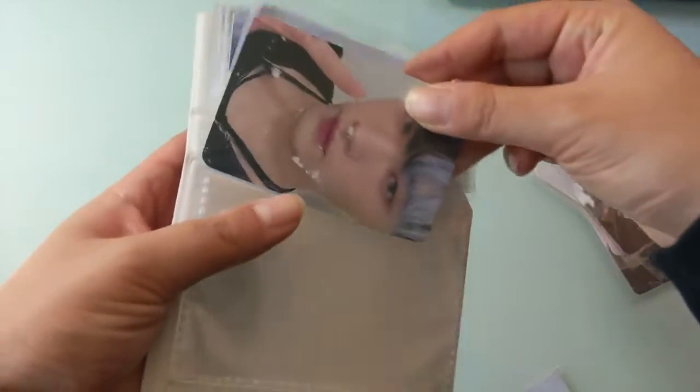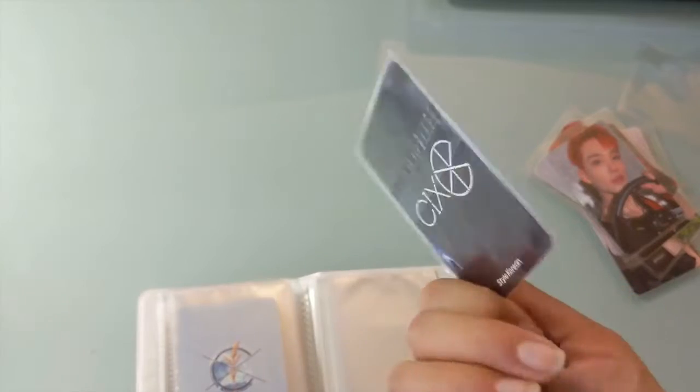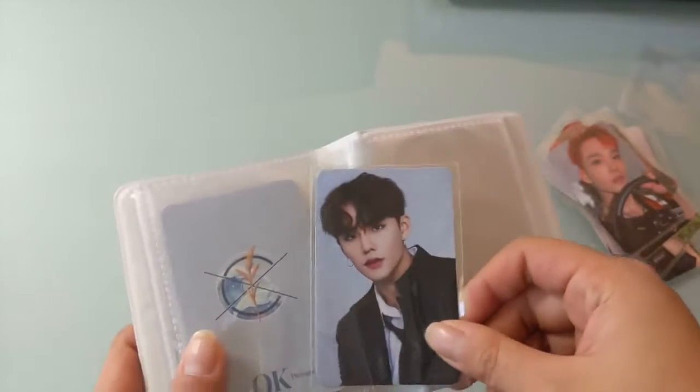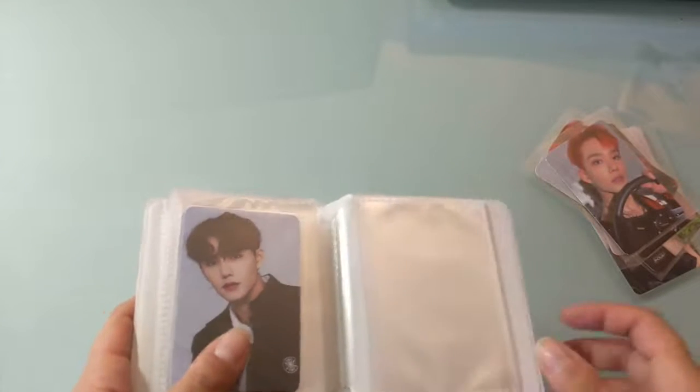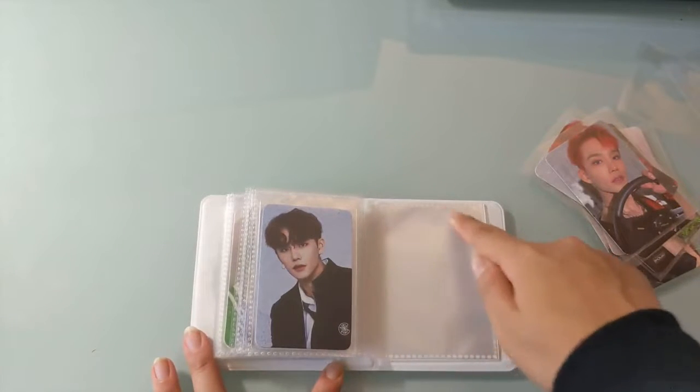She ran a Mercari group order so these were I think like $5 each on average, and that's cheaper than an album photocard. This is a concert slash tour photocard from CIX when they came to the US and they were doing fan signs. I will be cursing myself because I will leave this area blank.